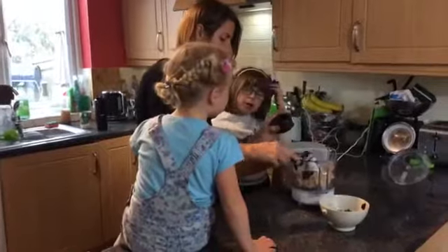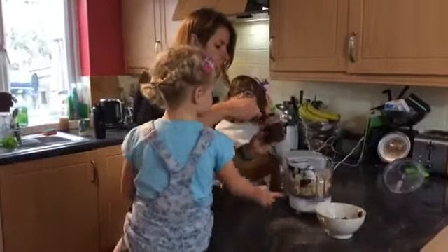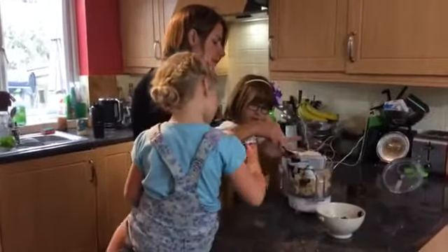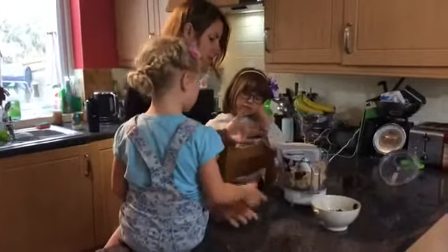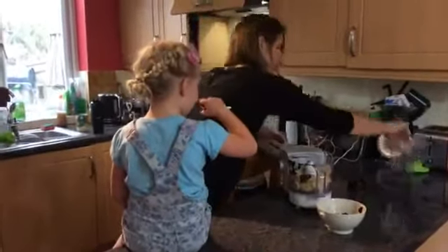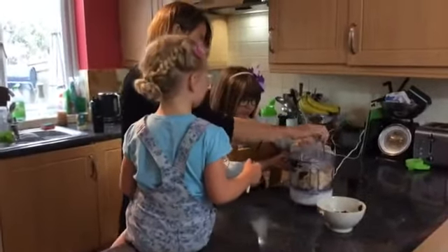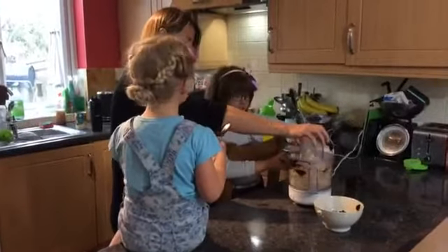We don't need much for this — just a little. Why is it a nice cream and not an ice cream? Because it's got no sugar in whatsoever, apart from the cocoa powder, but we can forgive the cocoa powder. Put the lid on — take three, turning it on.